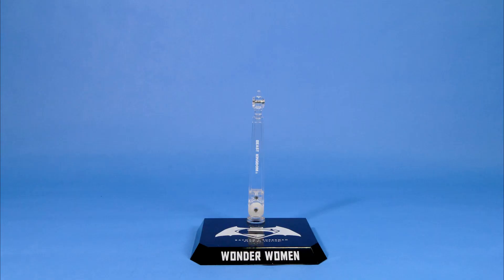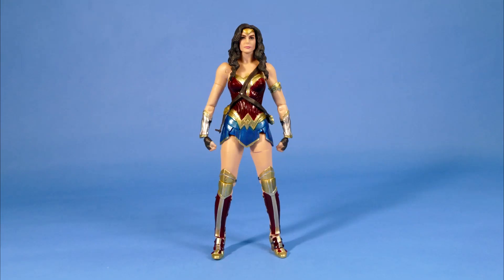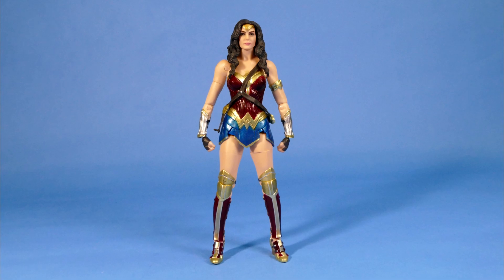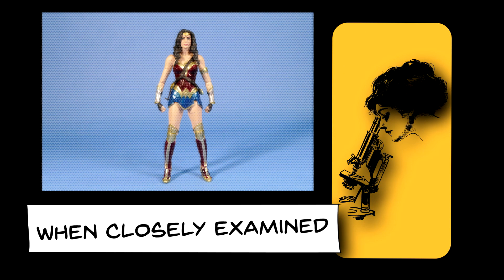And finally she comes with this three-part action figure base. If you've watched my previous videos you'll know that I'm not really that impressed with the Beast Kingdom action figure stands — they're just too short. Then you get the Wonder Woman figure and at first glance she looks really good, I'm actually quite impressed with her. But the question as always is when you put her under the microscope does she look just as fabulous? Let's find out.